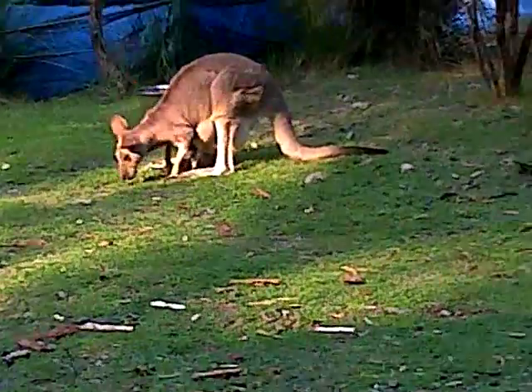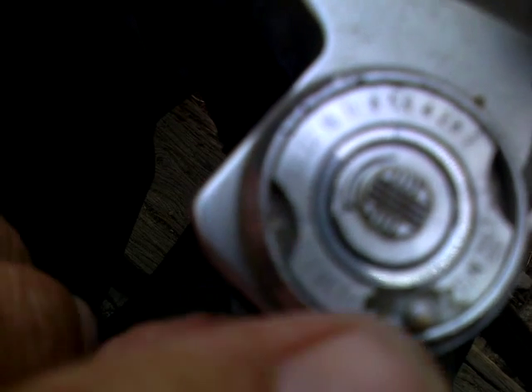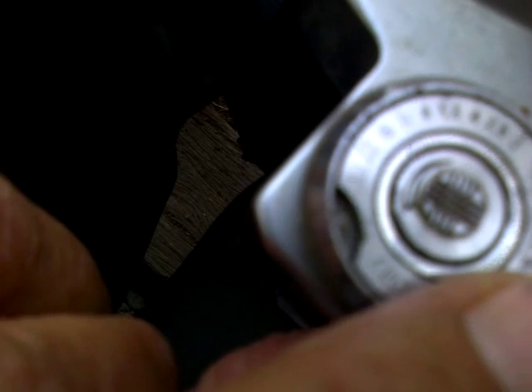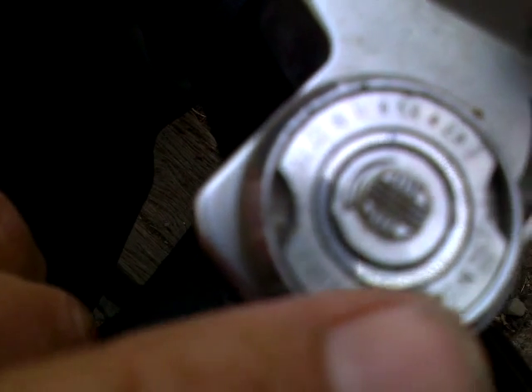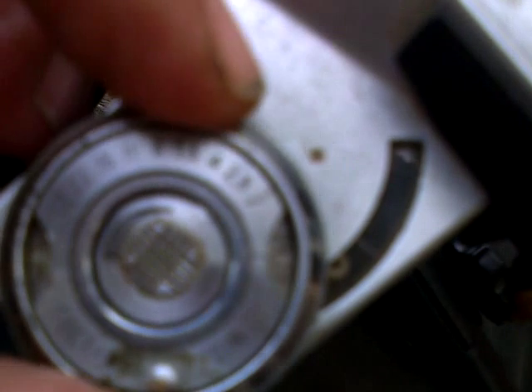Before photographing anything, you point the camera at it, having previously set the film speed in this little window here by moving the inner ring to show 400 ASA, which is the film speed. Then we have a needle and a circular window, and as more or less light comes in the window, the little needle moves around. The idea is we capture the needle in the window by moving the outer ring.